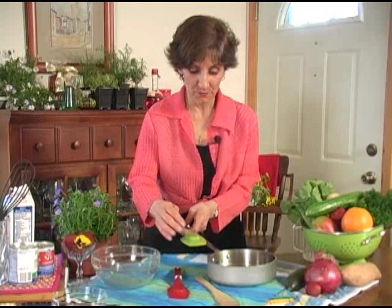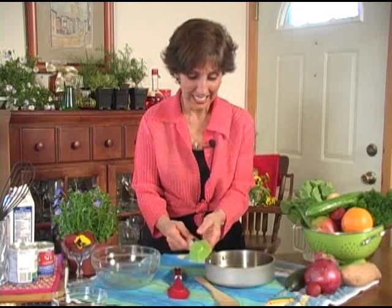I remember my mom — she had one bowl to mix salad in and no spatulas. She did finally get one of those white rubber ones. Every time she put it in her hot stew, the tip would melt. They've come a long way since then.